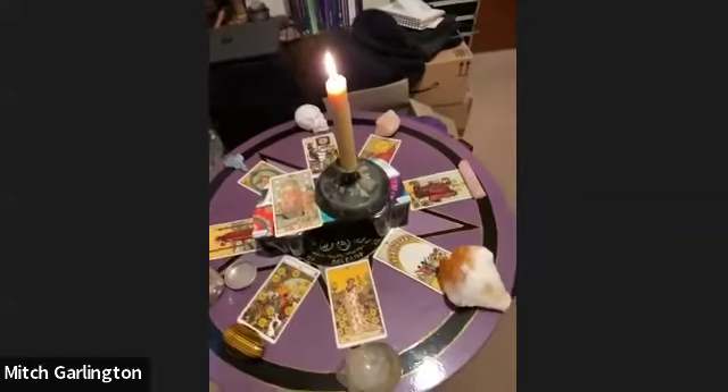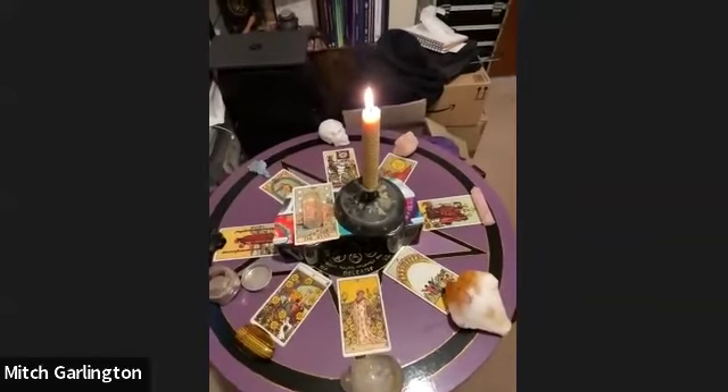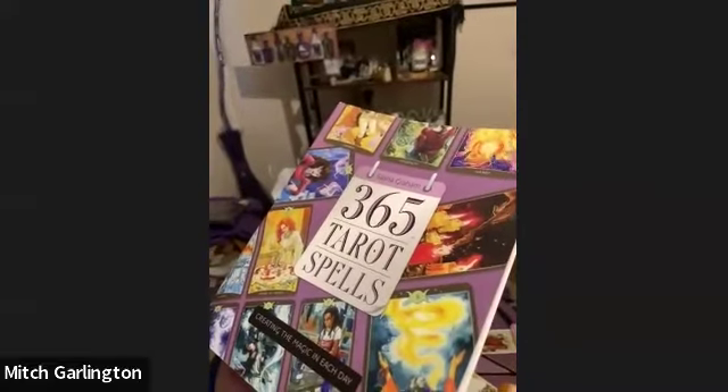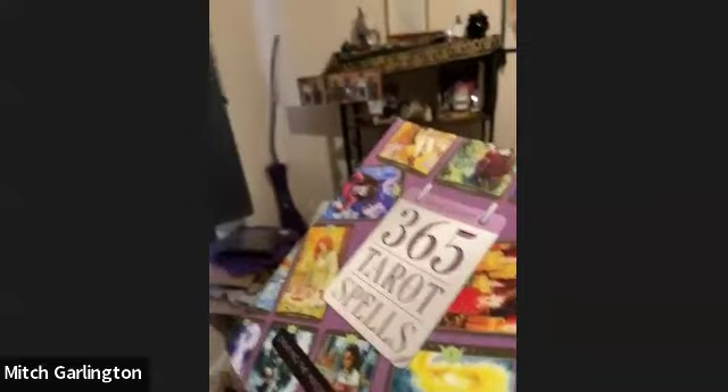A lot of people have said to set up a GoFundMe page, but I don't want to do it like that — I want to be able to afford it properly. I'm taking this spell from a book called 365 Tarot Spells, which is a really cool book, and I'm doing an adaptation of it. The spell is for the Halloween time period.